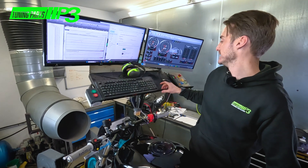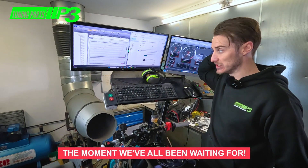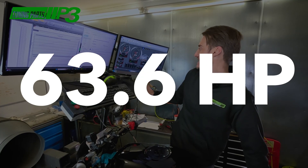We are going to address the fact that it's still a little bit lean and we want to pull it down a touch. But drum roll please — 63.6 brake horsepower! We went into the 60s, which is mega, and most of the power was made in the mid-range.